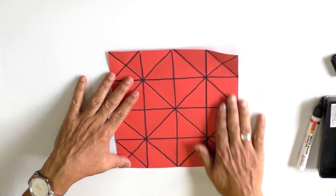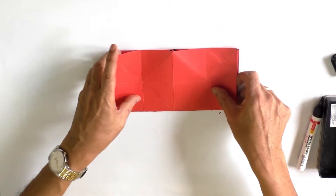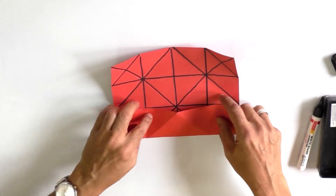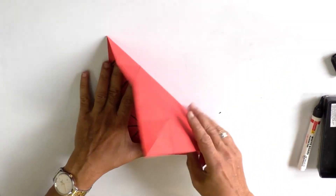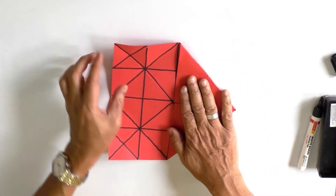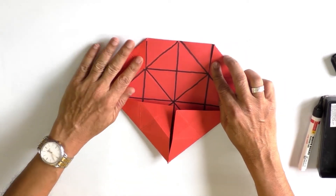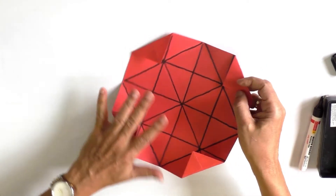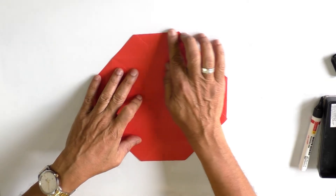Let us carefully identify all the folds: one, two, three, four, five, six, seven, eight, nine, ten, eleven, twelve, thirteen, fourteen, fifteen, and sixteen. Now let us see what we can teach using these folds.